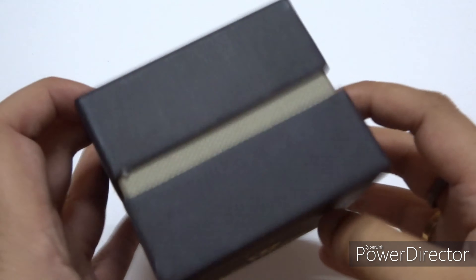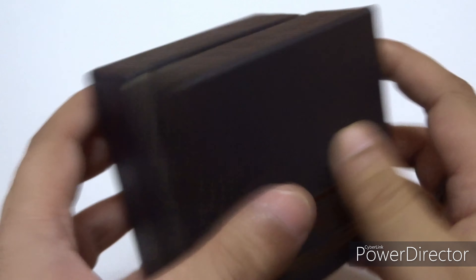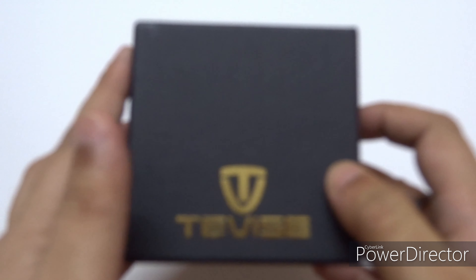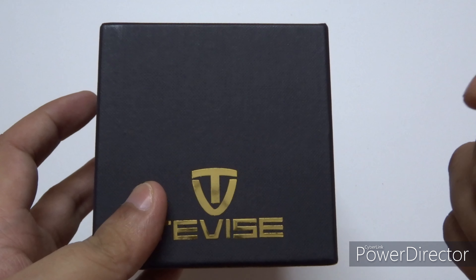We will do an unboxing of this watch. It's priced around 3,500 to 4,000 rupees, it's a circular watch, and it's very pretty and beautiful. The best part of this watch is it has a perpetual calendar.